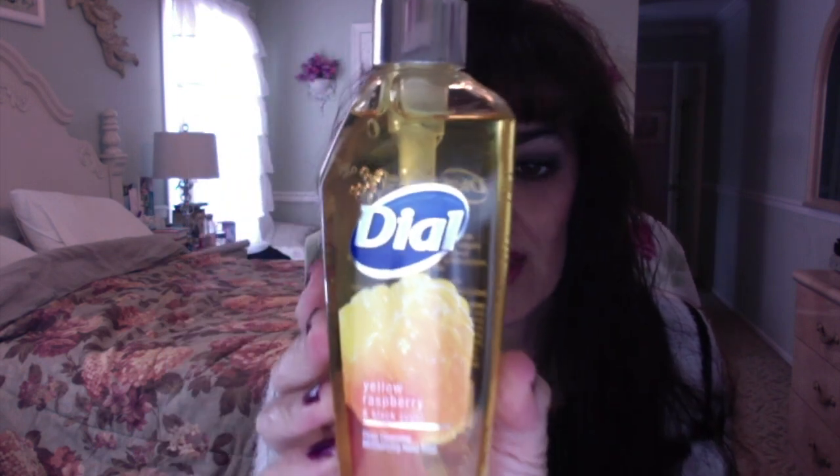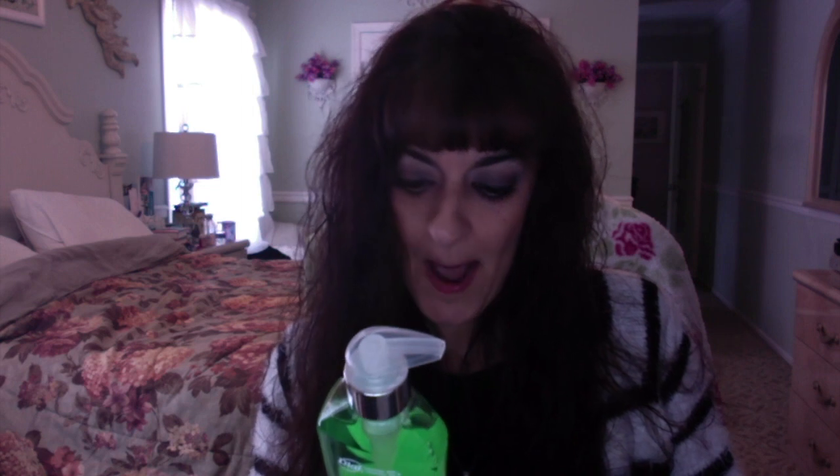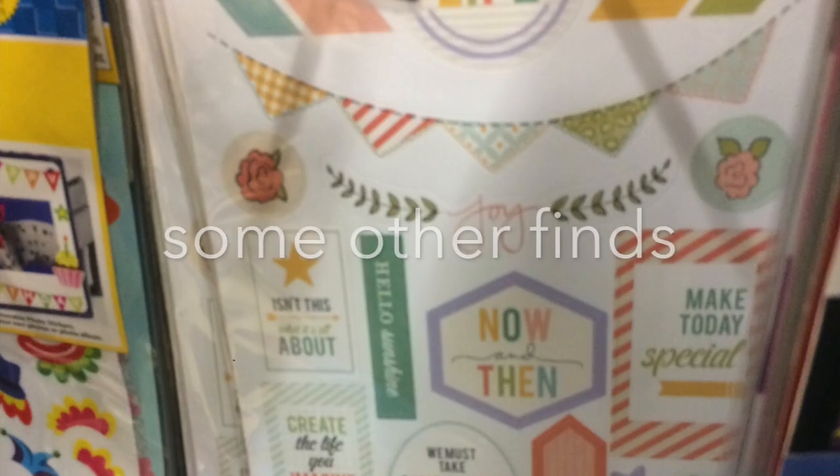A couple of people, including Clara Slate, were pulling the Dial soaps and mine finally got them in. I got one in each scent I found: water blossom in a blue bottle — a nice eight-ounce unique shape — then raspberry and black sugar deep cleansing moisturizing hand soap, and coconut lime. One can never have enough soap with four kids, and if you price Dial at a regular grocery store it is not cheap.